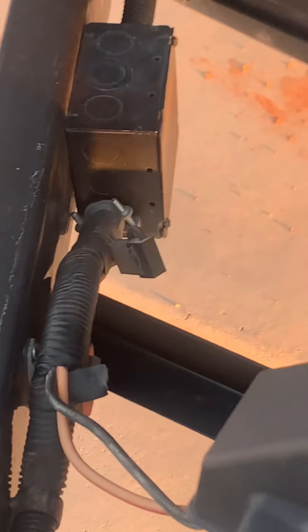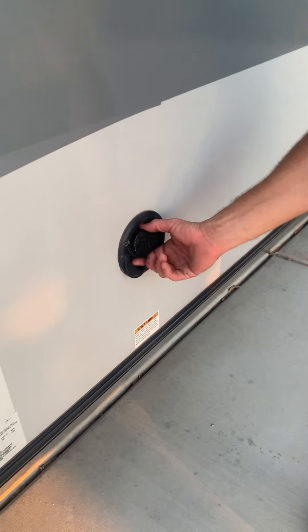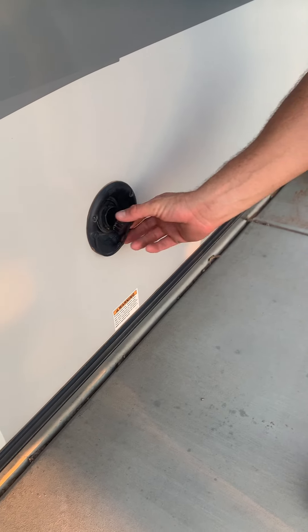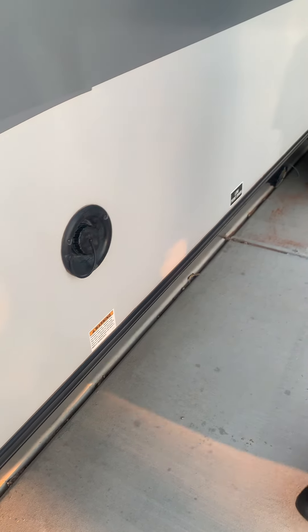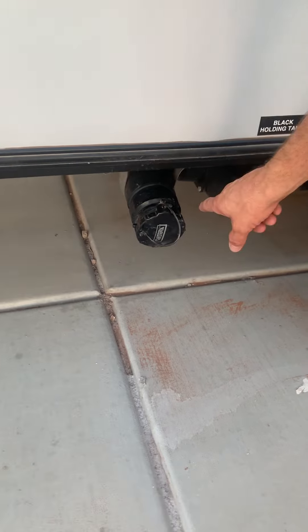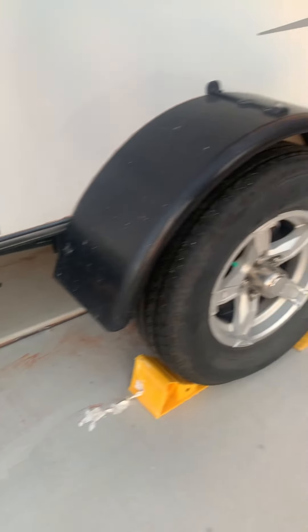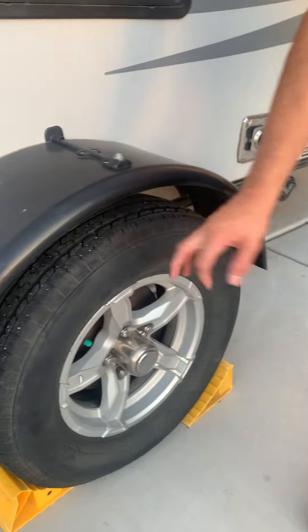Coming around this side — the water is already full, but this is where you'd fill it up if you needed more. It's already full for you so you should be good. Don't worry about dumping it because we'll dump it when you guys get back. This is where the black tank is for the toilet water, and the gray tank is in the back.